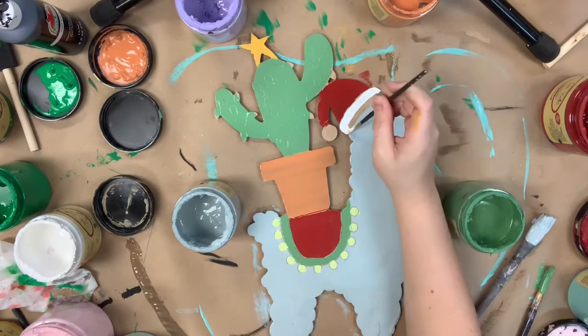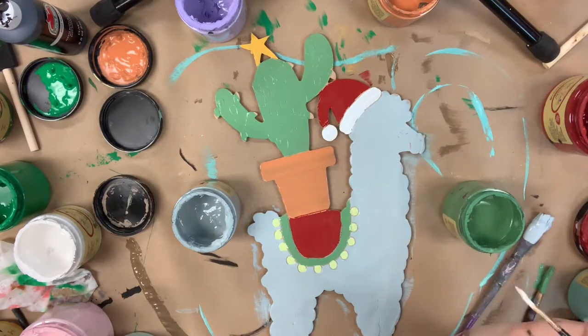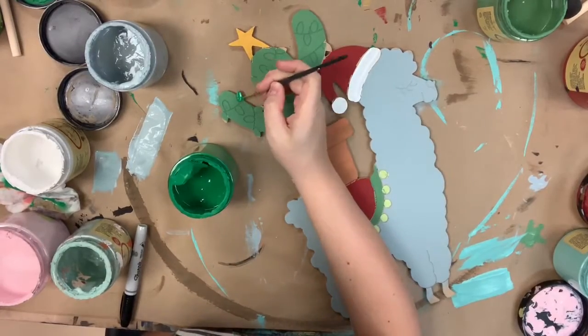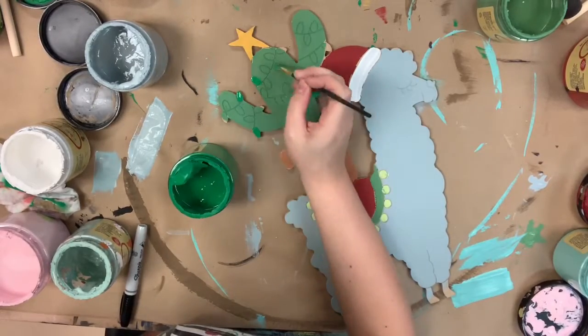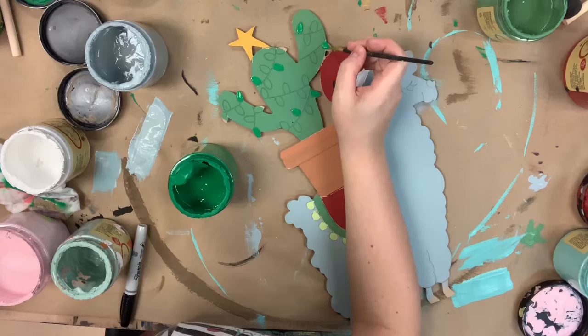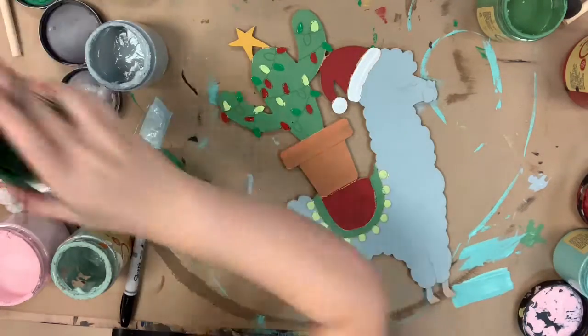Then I'm going to go in with the color cotton, which is Dixie Belle's whitest white, and I'm going to paint the Santa hat fur. After that I'm going to use the colors evergreen, barn red, limeade, and this dark lime green color and red to paint the lights on the back of the truck.